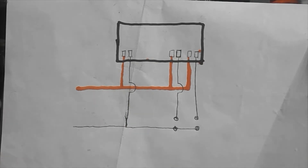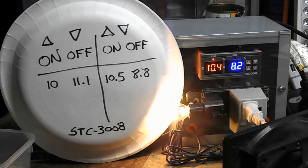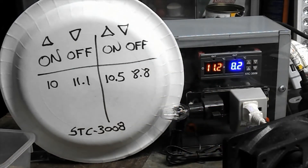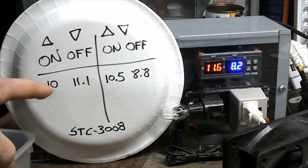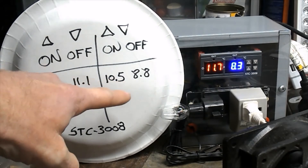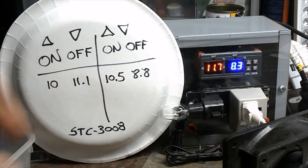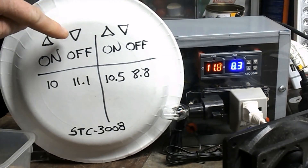I wanted to show my STC-3008 controller I bought for my seed starting mats. You can use it for either heating or cooling. The way it's set up here, this side is for heating and this side is set up for cooling. You can set both sides up for heating, or both sides up for cooling, just depending on how you arrange your on/offs. The up arrow is when it comes on and the down arrow is when it goes off.